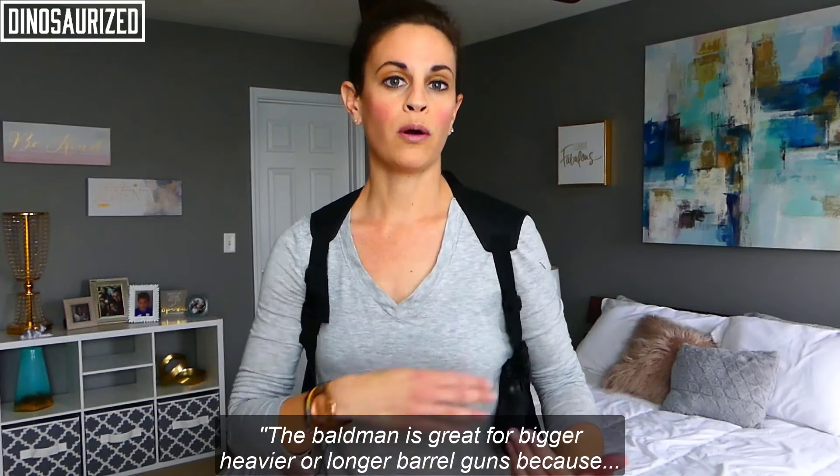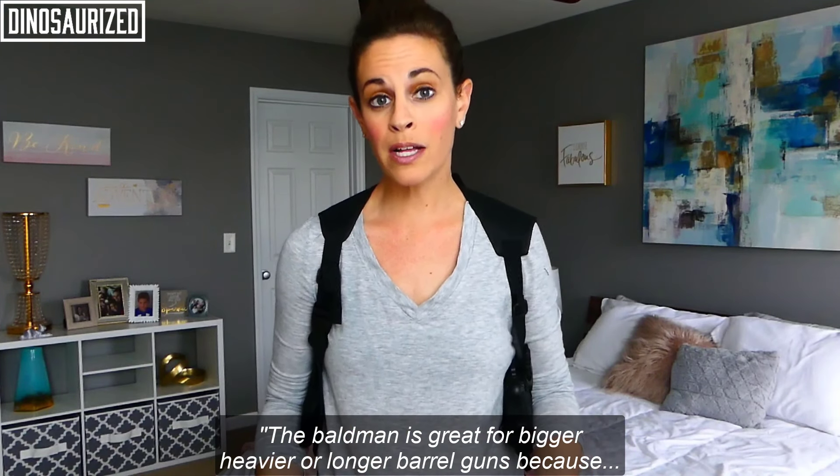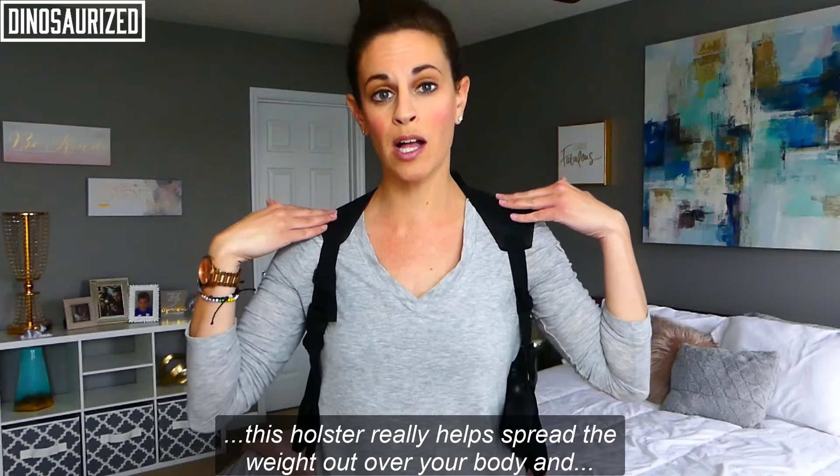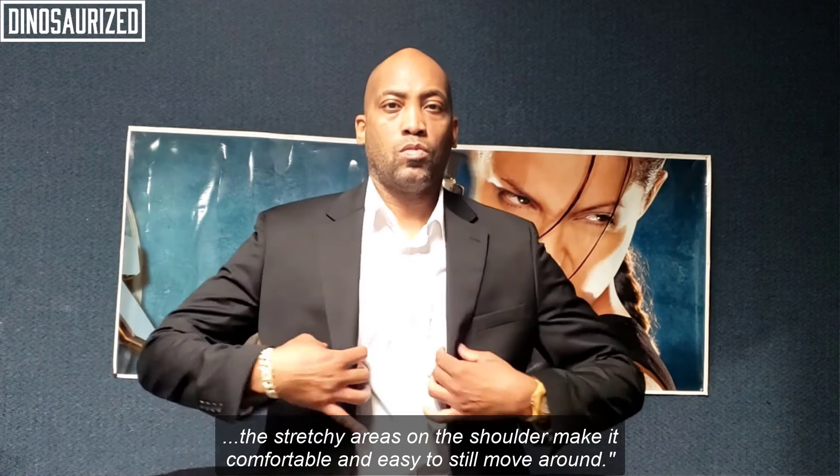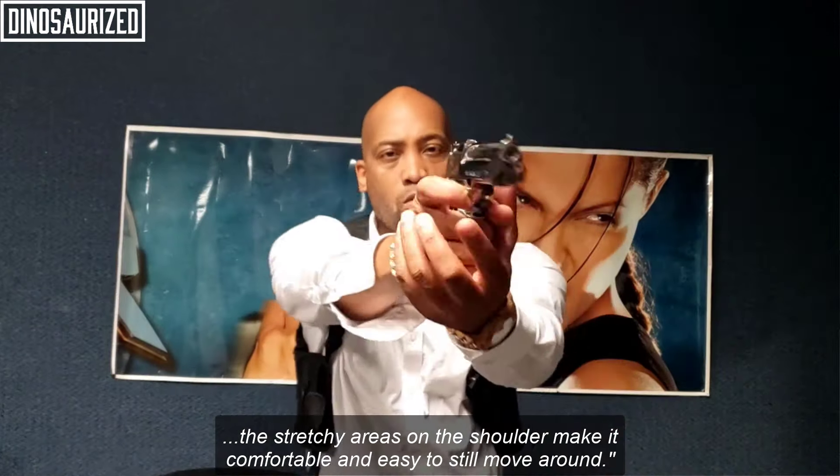The Baldwin is great for bigger, heavier, or longer barrel guns because this holster really helps spread the weight out over your body, and the stretchy areas on the shoulders make it comfortable and still easy to move around.